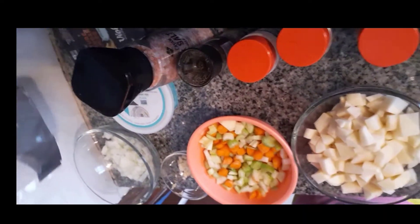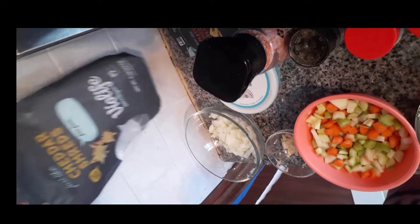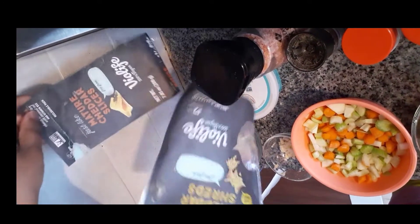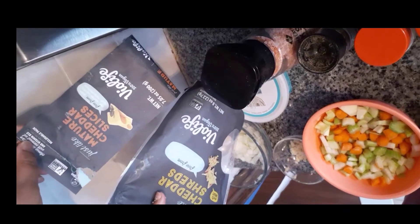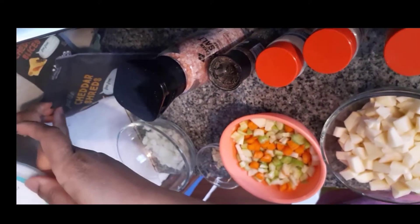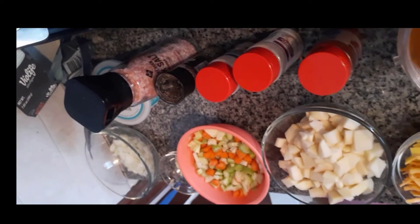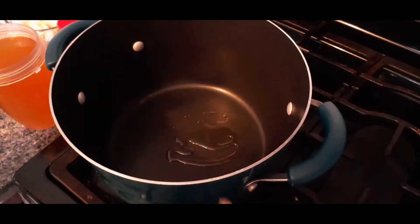Just to go over the cheeses — I have Violife as the cheese, one of my favorite vegan cheeses. This is what the mature cheddar cheese slices look like. As far as cream cheese goes, I'm using Kite Hill here. You can use those, and let's go ahead and get started.